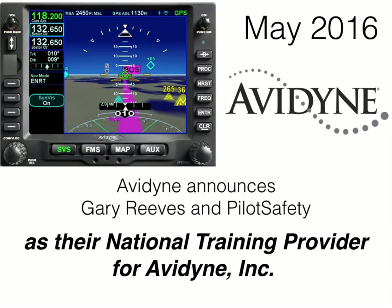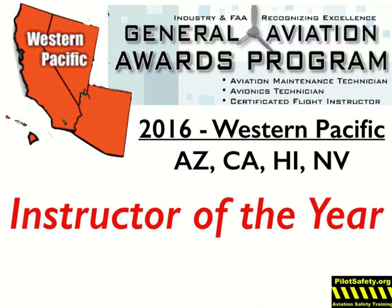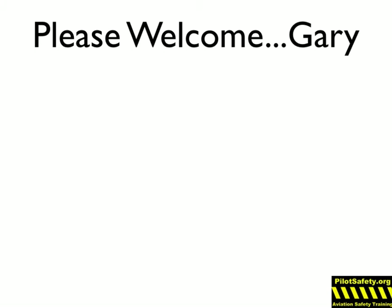Avidyne selected Gary Reeves and PilotSafety as their national training provider. In 2016, Gary was awarded the FAA Instructor of the Year for the Western Pacific Region, which includes Arizona, California, Hawaii, and Nevada. This means he is one of the top eight instructors in the whole country. Please welcome 2016 Western Pacific Regional Instructor of the Year and Master CFI, Gary Reeves!